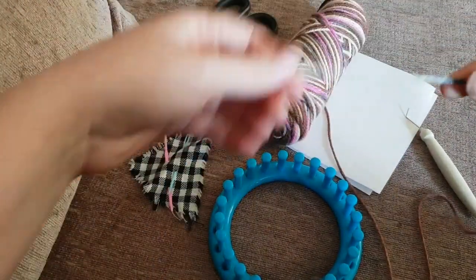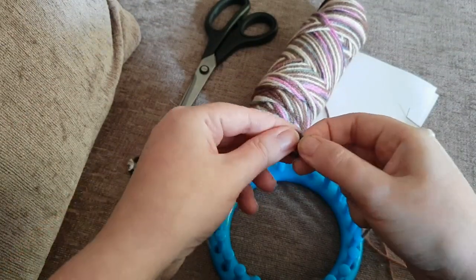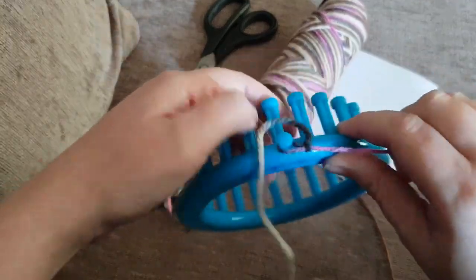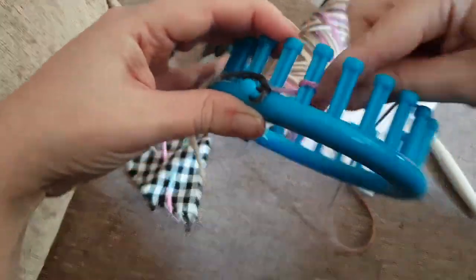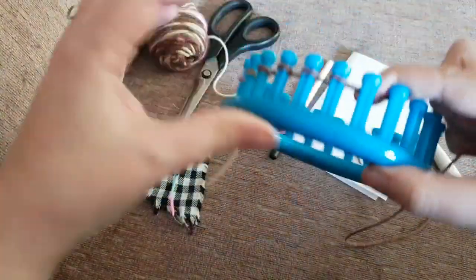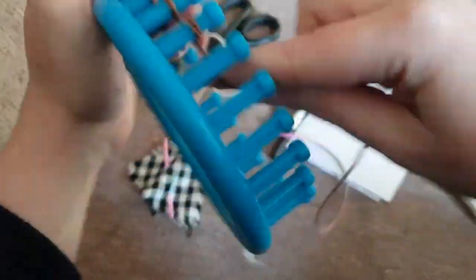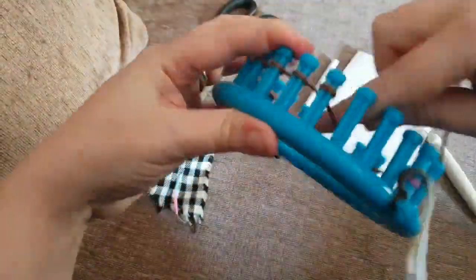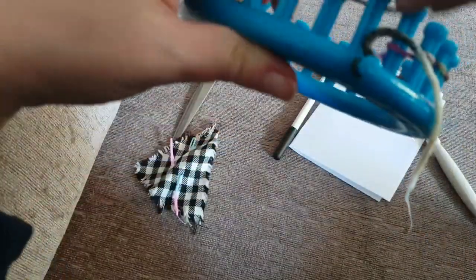First things first, like with many of my videos, we are going to make a small slipknot and pop it on the little keeper peg. We are then going to cast on by e-wrapping the entirety of the loom. I really need to learn to get center-pull balls of yarn — it's just easier to work with. If you are a person like me who has cats, you end up having your work chased around by very excited kittens, which is great fun for them but not so much for you.